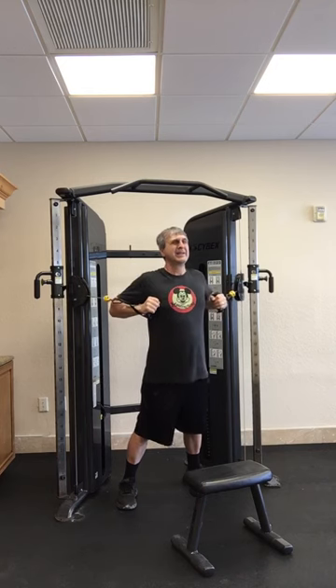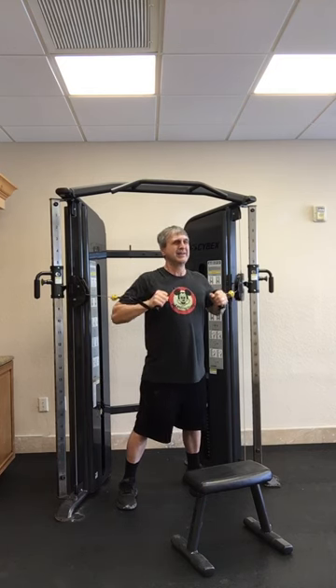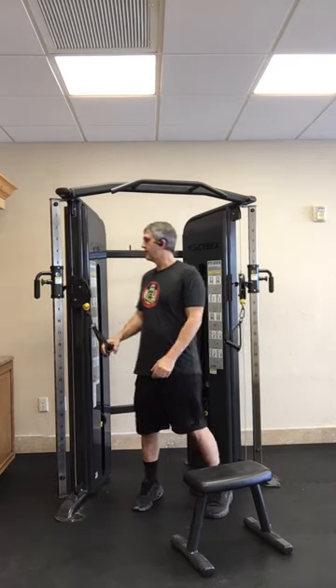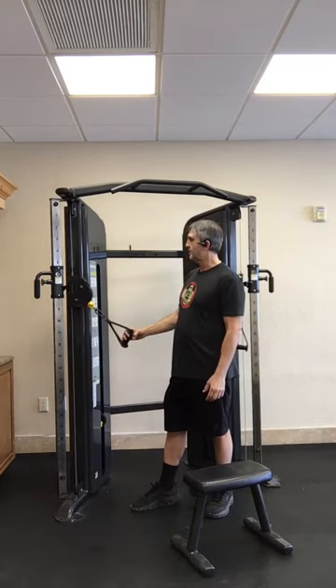So chest presses — eight reps. All right, those are chest presses, equivalent and similar to bench presses.